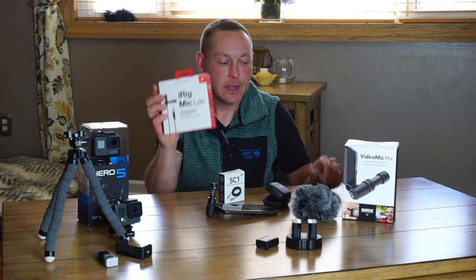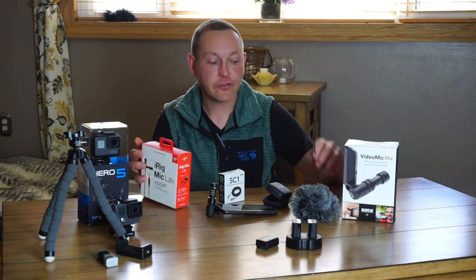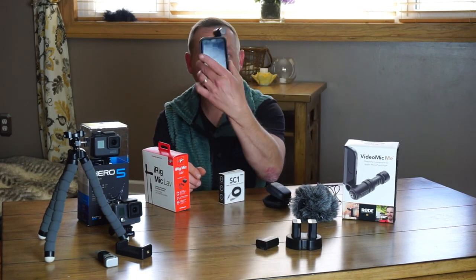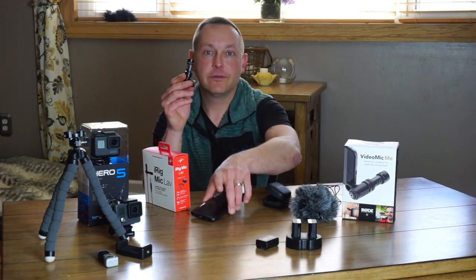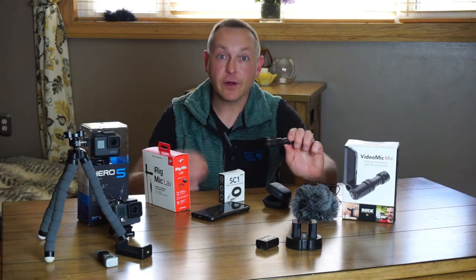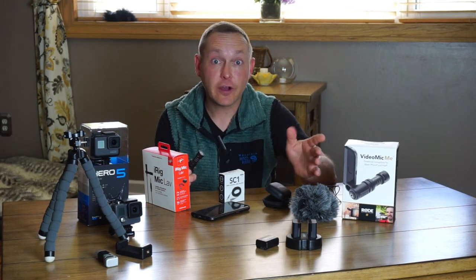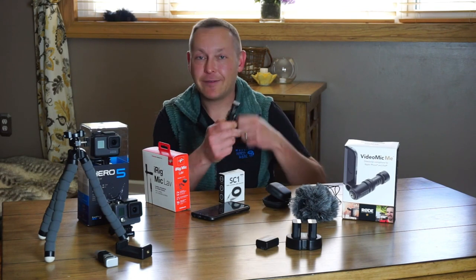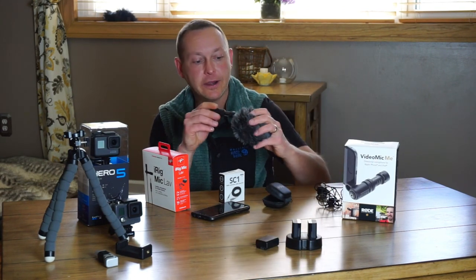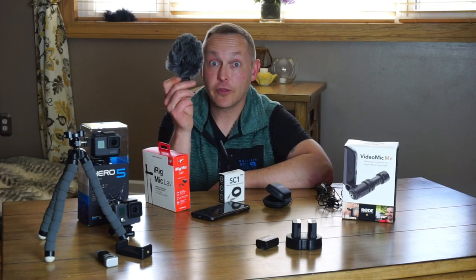This is the iRig Mic Lab — it came in this box and it's not really expensive. I think it's a great alternative to the VideoMic Me. The VideoMic Me is good for when I'm vlogging and walking, because I don't want cables around me and I want to be able to put the selfie stick down if I need to, without having to disconnect cables. And having the dead cat on there really does reduce the wind noise.